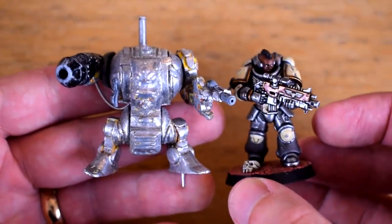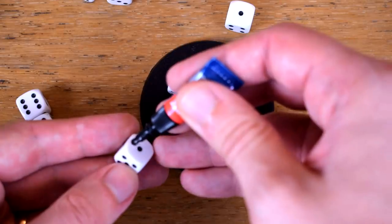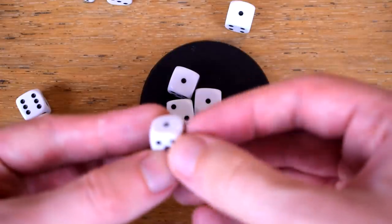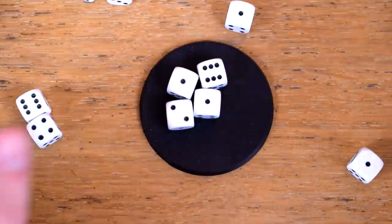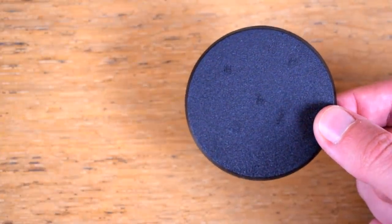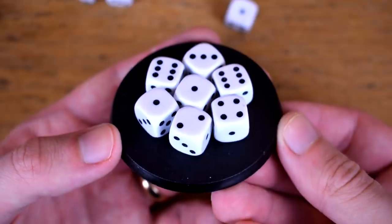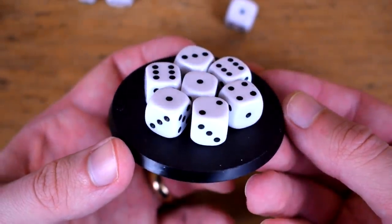Now we can look at the height issue and yeah, he's a bit of a tiny lad. So I'm going to build up the base so he ends up roughly the same height as a modern Dread. Fortunately I have a stack of dice spare from buying issue one of Mortal Realms and they're pretty much exactly the right size. This is also one of the reasons why I'm using a modern 60mm round base rather than one of the old 40mm square ones it would have originally come on — there just wouldn't have been the space to do this on the smaller one.